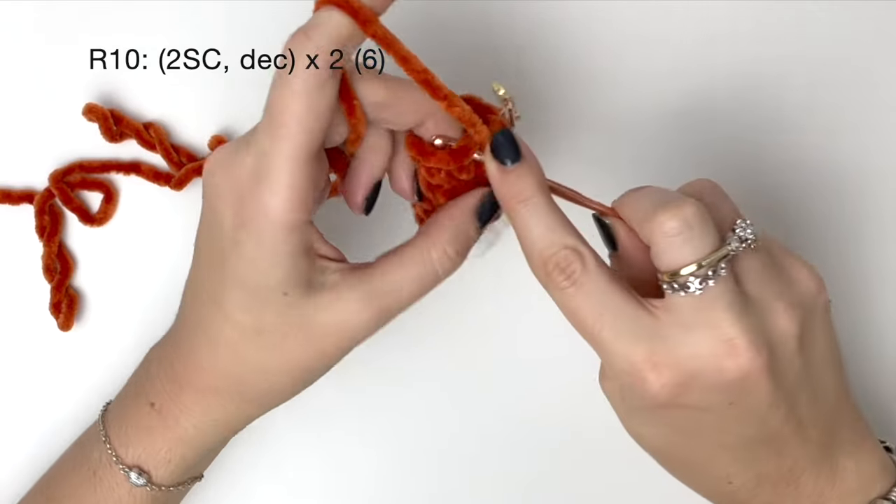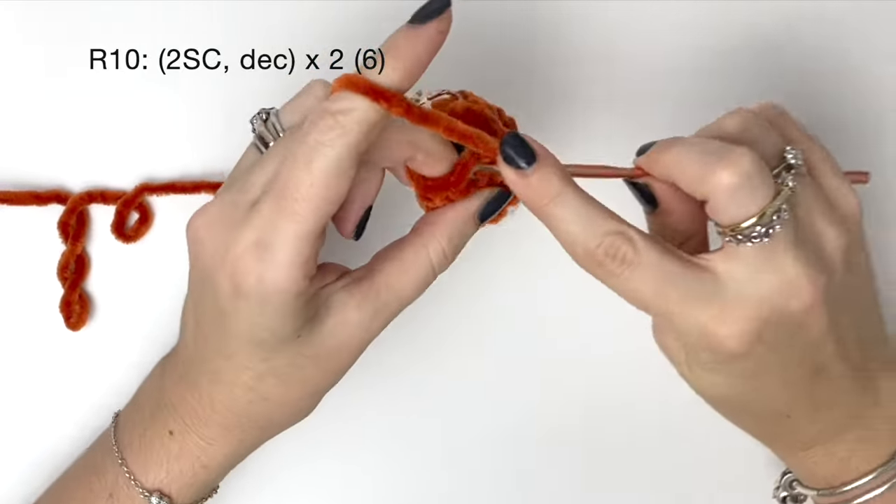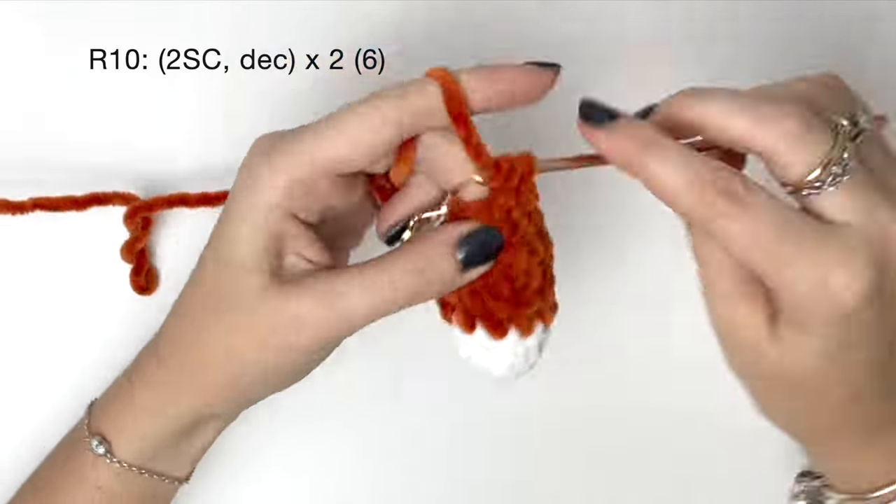In round ten we do two single crochet followed by a decrease, and we do all of that twice to get six stitches. You can add a bit more stuffing to the top of the tail if you like — it can help to use the back of a crochet hook. Now we're going to flatten the top and do single crochets across both sides to close it. Then close and cut the yarn leaving a bit of a tail for sewing.